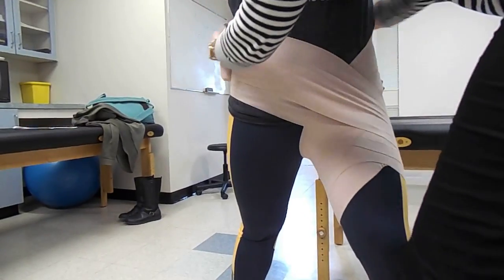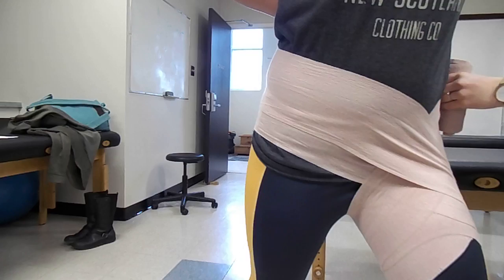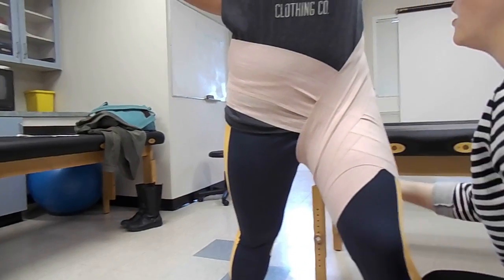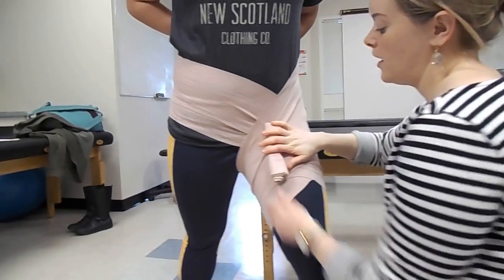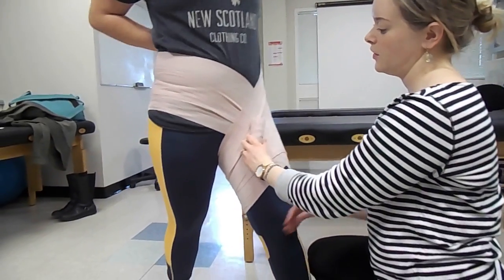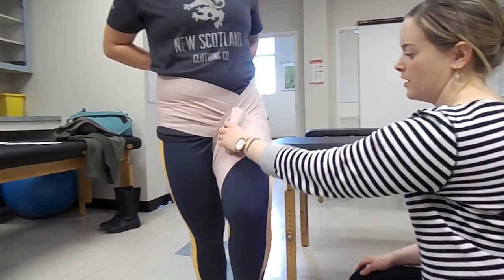We're going to make sure that we're sitting higher than or along the PSIS in the back to make sure that the wrap is not going to fall. We continue this pattern and then we would tape down our tensor around the leg. This will help them adduct for an adductor strain and it will help them hip flex for a hip flexor strain.